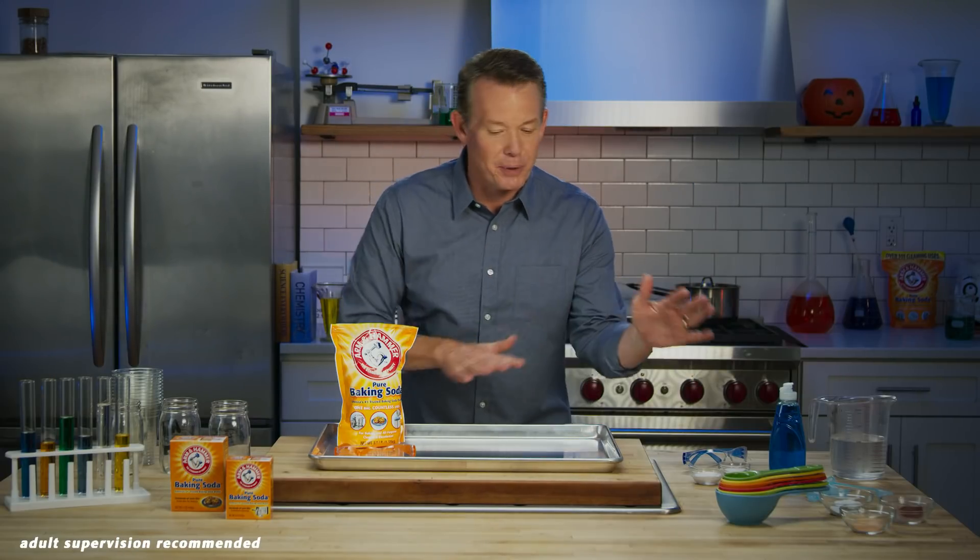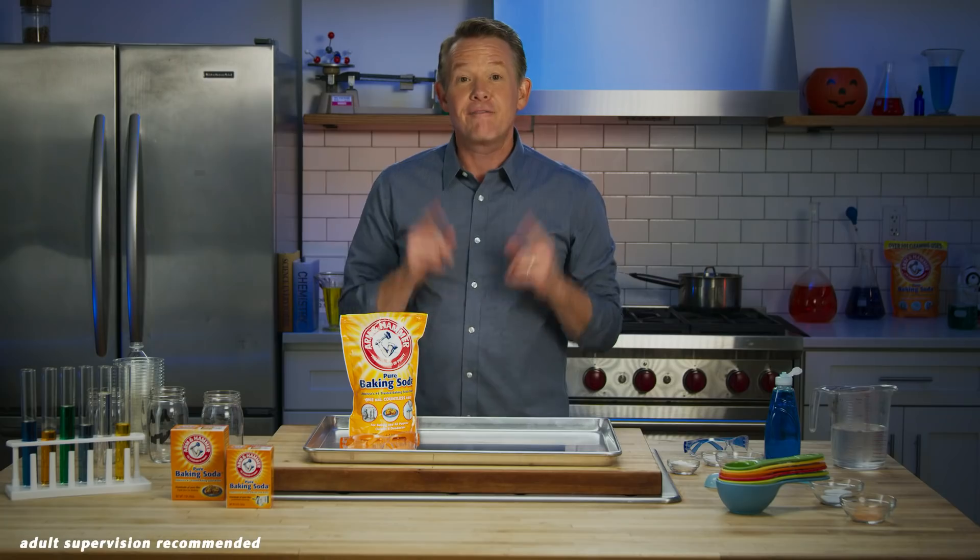Now, for all of you at home, this experiment can get a little bit messy, so make sure you protect whatever surface you're working on. Today I'm using a cookie sheet. First, put on your safety glasses.